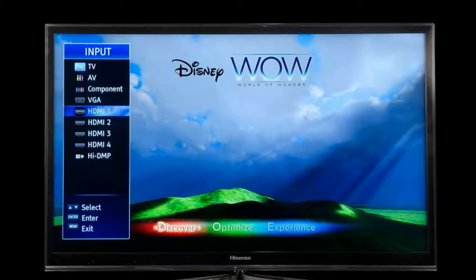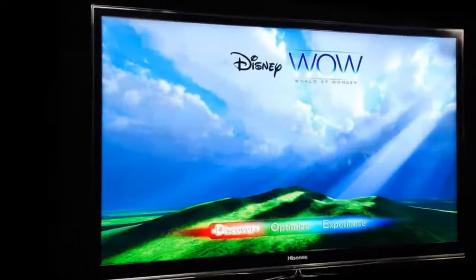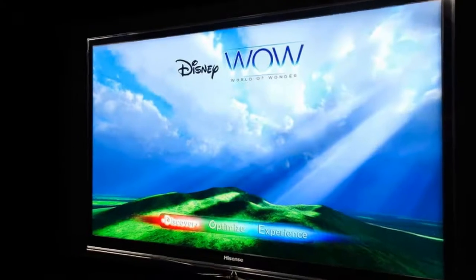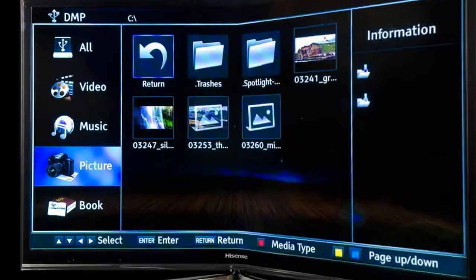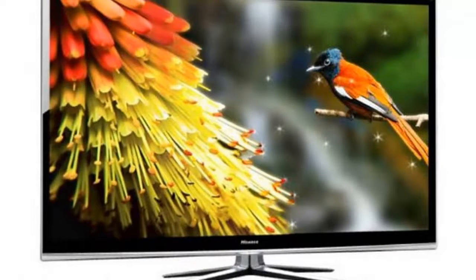Its latest offering, the 55-inch T710DW-T710, is stockpiled with a formidable arsenal of features, including 3D, a smart TV interface, DLNA media sharing, 1080p resolution, and a 120Hz native refresh rate. And at $1,100, it's priced well below similar offerings from competitors.